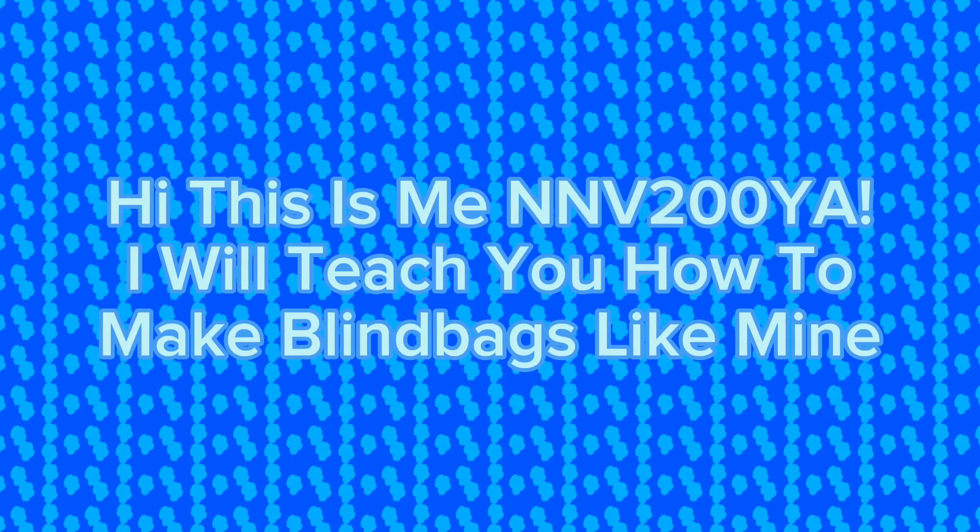Hi, this is me, NNV200. I will teach you how to make blind bags like mine.